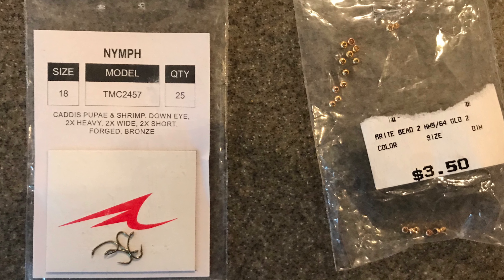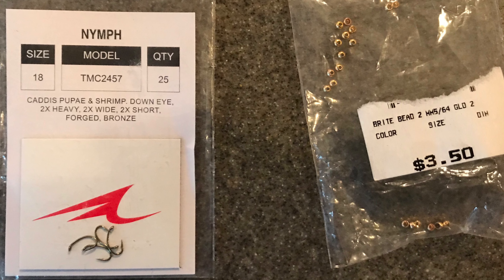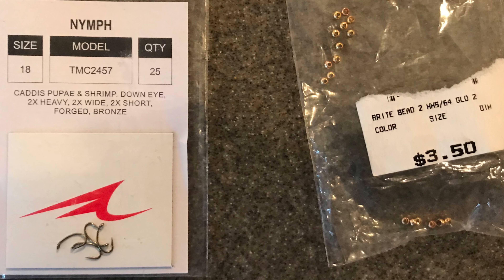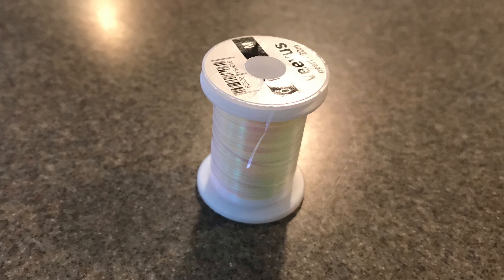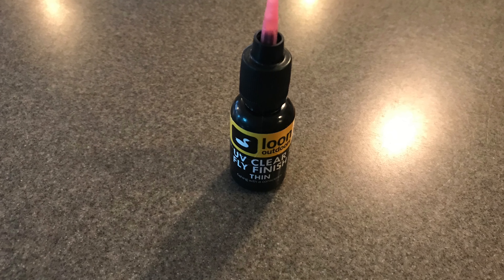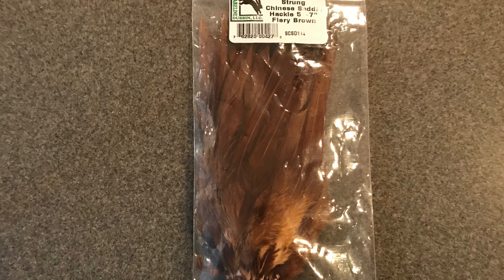A lot of times if you put one of these above it, it'll catch the attention of the fish and it might end up eating the fly below it. As for the materials, I prefer a size 18 curve shank nymph hook with some gold beads, brown Vivus thread, and some medium pearl tinsel. You're also going to need some UV resin, brown saddle hackle for the tail, and dubbing for the thorax.